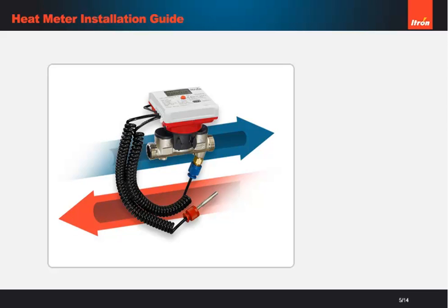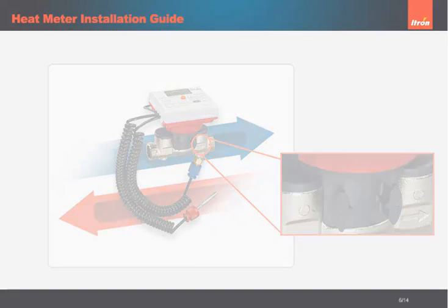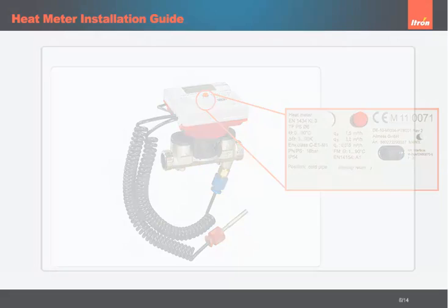Install the flow meter in the correct side of the heating system using brand new seals and female swivel connections. The arrows on the flow meter should follow the direction of the flow line. The meter should be installed in the pipework as displayed on the calculator's front face, indicated by the display position — supply or position, return.